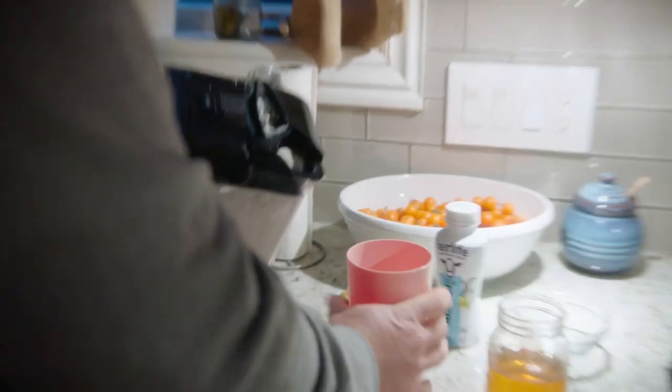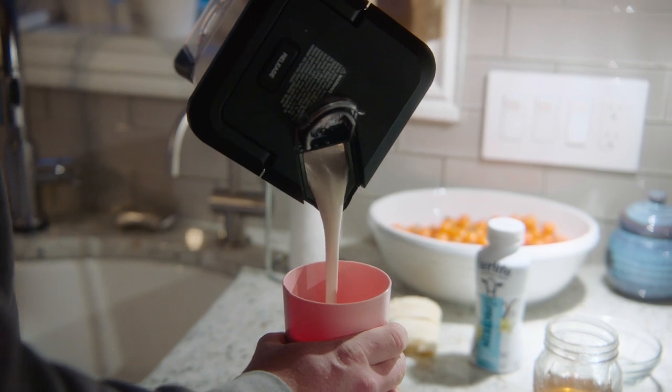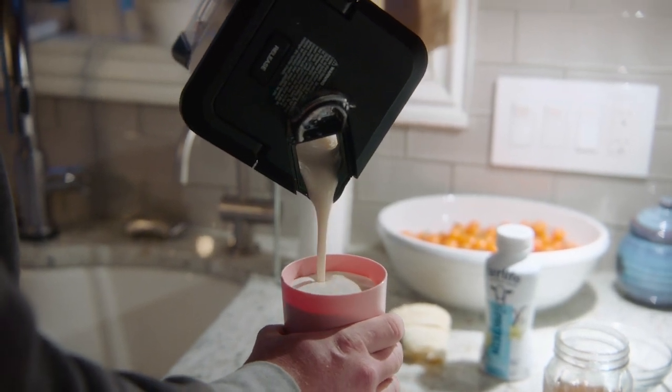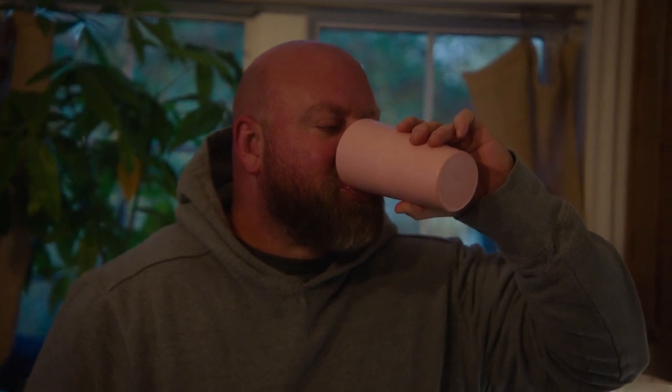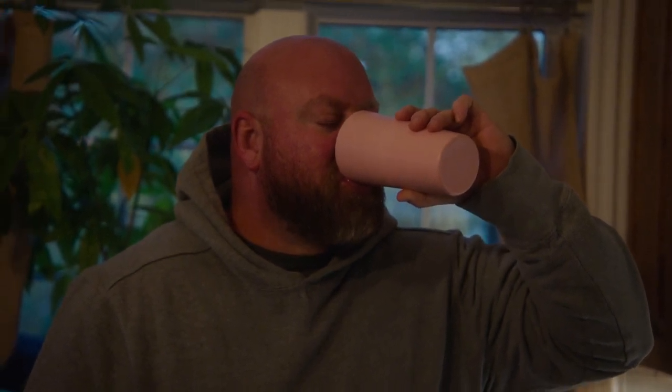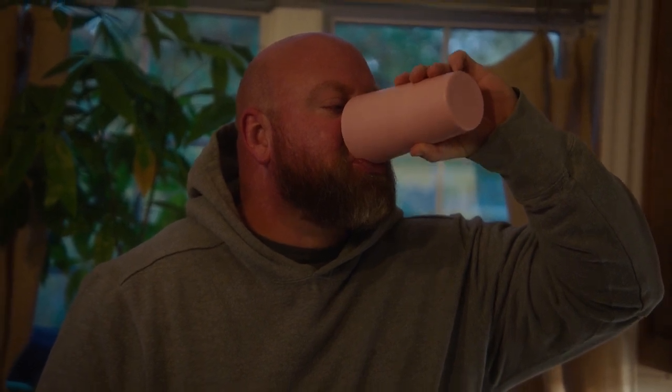Blend it up and done. Grab a cup — this should make almost exactly one of these cups. You get a nice peanut butter, vanilla, banana protein shake. I'm not trying to enjoy it, I'm not trying to nurse it — that's my workout shake.